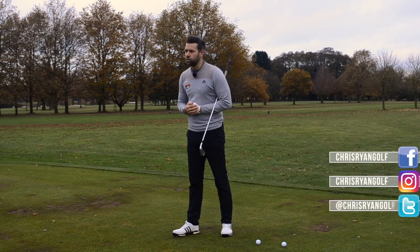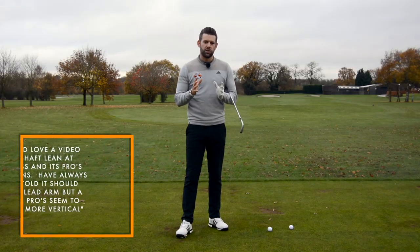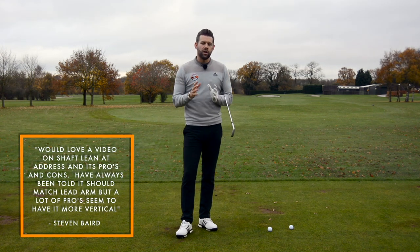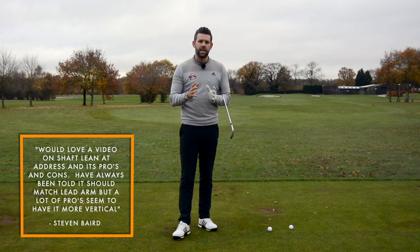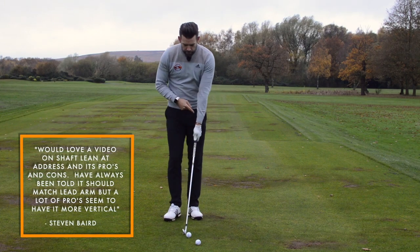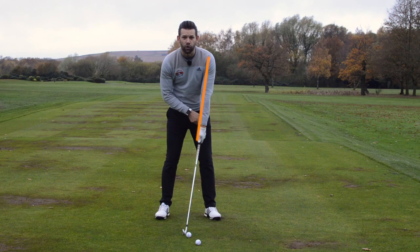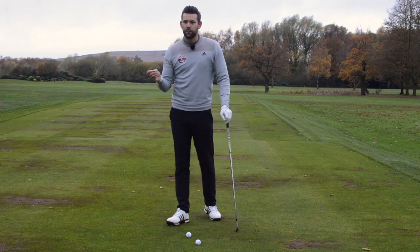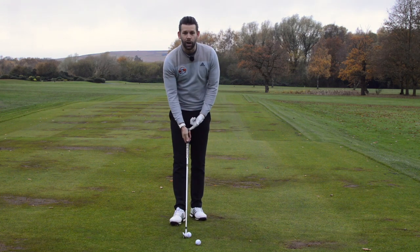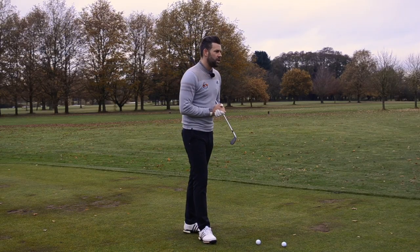Today is a response to a comment via Facebook from Stephen Baird who is talking all about the setup and where to position the hands. Stephen had said that he was under the impression, as many of you might be, that he had seen a lot of instruction suggesting that at setup the club shaft should be pretty much in line with the lead forearm — so that would be sort of handle forwards. However, he has also seen a lot of professionals and coaches on YouTube who set up with the club shaft a lot closer to vertical, and he was wondering what the pros and cons would be of each of those positions.